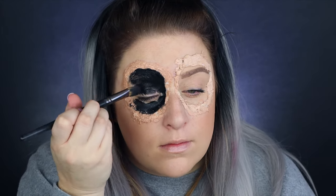Moving right along, we are blacking out the eye so you cannot see through it. I'm just using some black body paint and putting that all around the inside area. You'll also want to make sure to put some eyeliner in the waterline as well as some mascara, especially if you have light lashes.